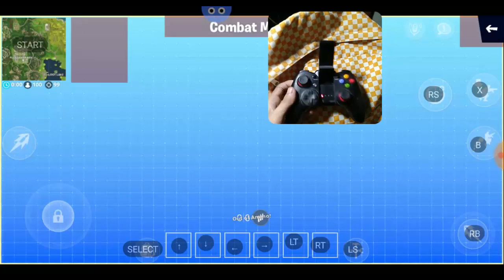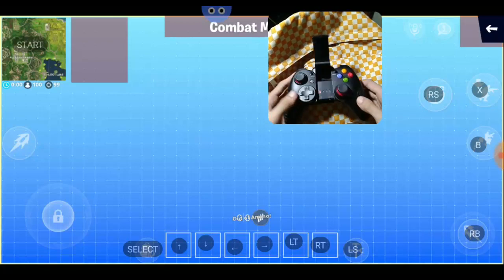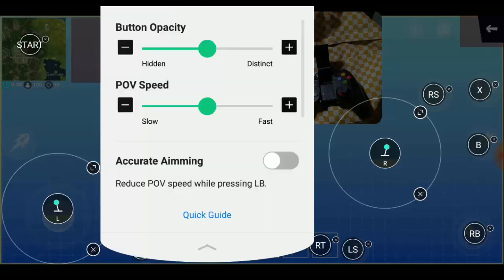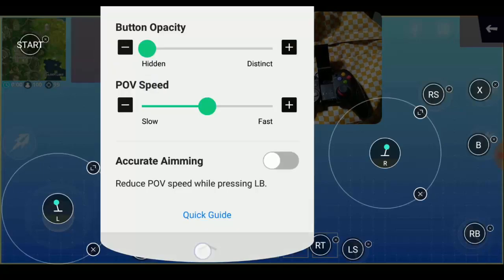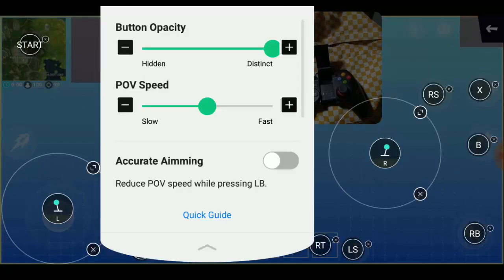That's it guys. In the settings you can also adjust the button opacity — you can set your mapped buttons to transparent or set them to maximum opacity.